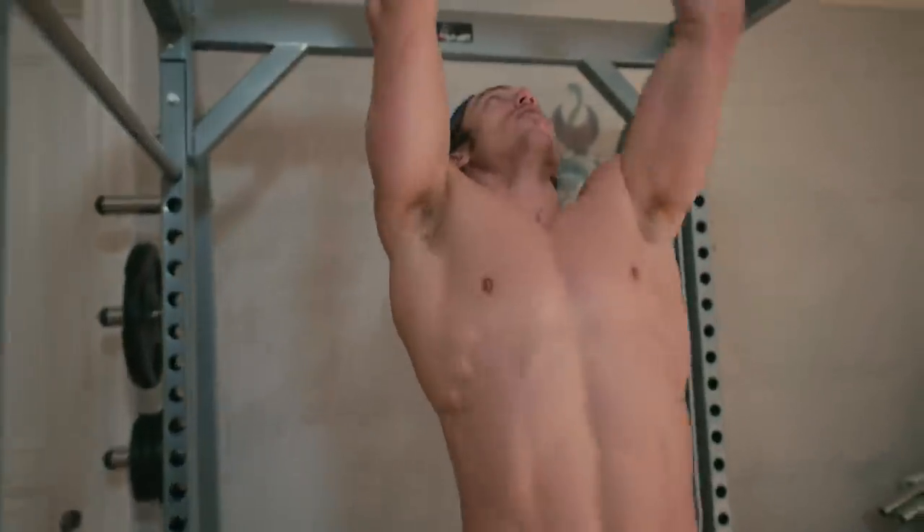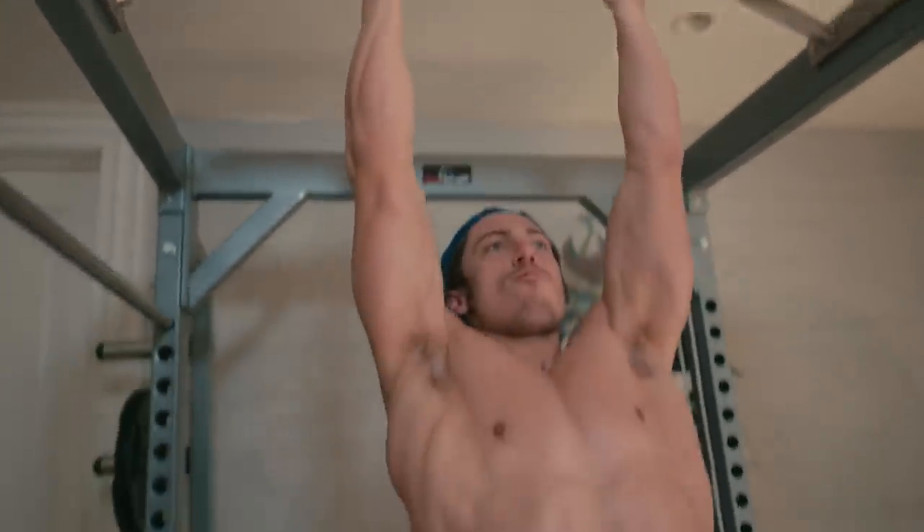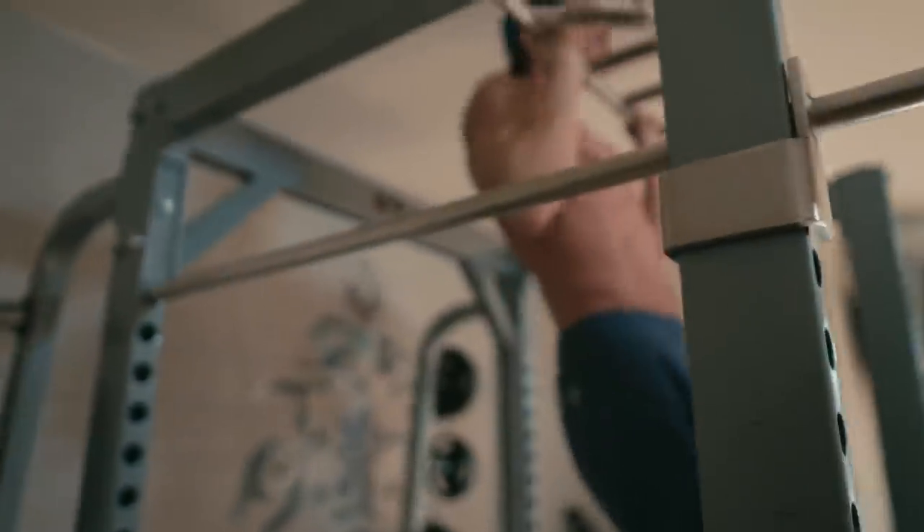So I'm going to take you through the different variations. First things first — all the way up, all the way down. That's your chin-up.